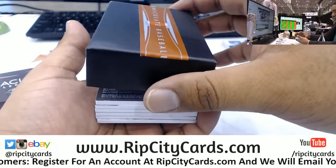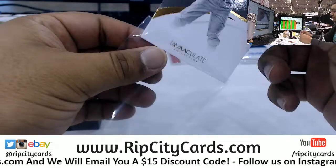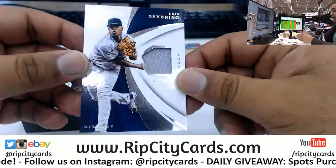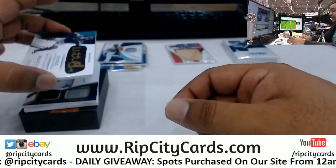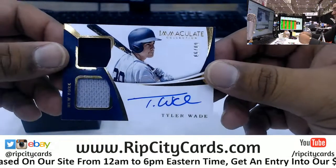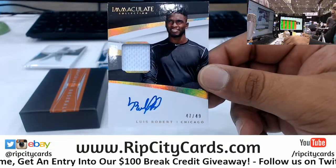This is the second box. We got Joe Jackson to 99. Nomar Mazara with a relic to 99 for the Rangers. Luis Severino of the Yankees to 99. For the Twins, the Golden Eye Black rookie signature to 25 for Mitch Garver — very nice. Yankees doing work to 99, Tyler Wade. Top-rated prospect for the White Sox, Lewis Robert, to 49, on-card auto with a patch.